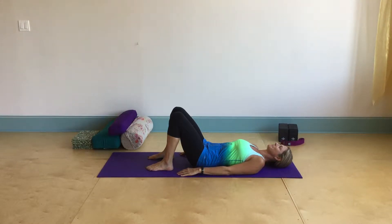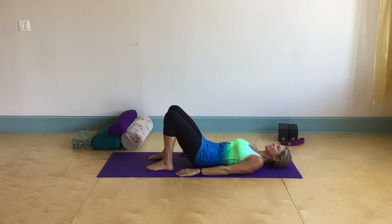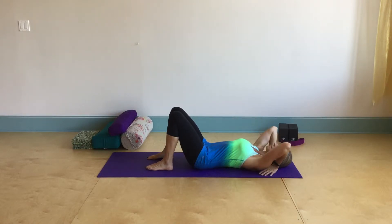So we're going to work our way into wheel pose, starting from laying on our back. We want to make sure that our feet are hip bone distance apart and that our heels are underneath our knees. Then we're going to take our hands and bring them up and back to around our ears.